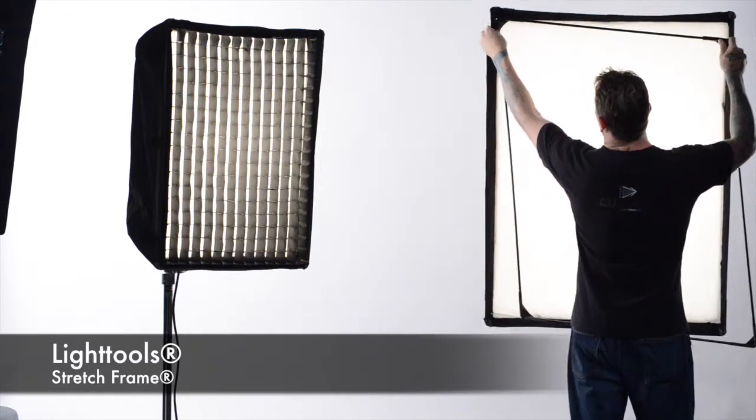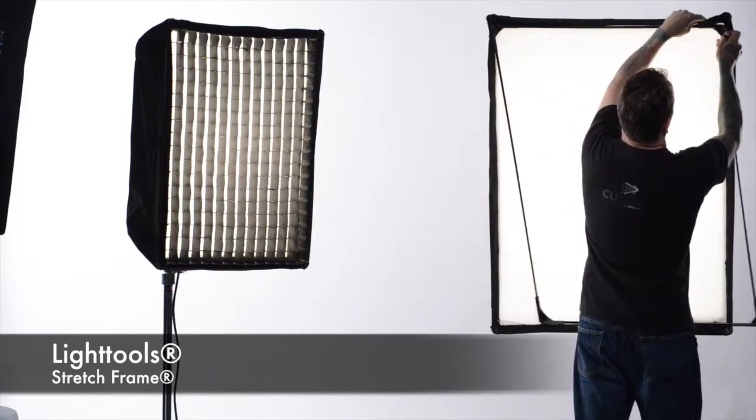For medium or large Chimera light banks, a LightTools stretch frame keeps the soft egg crate taut and allows for quick, easy installation right out of the bag. You just set in the corners using the velcro to help keep it into place.